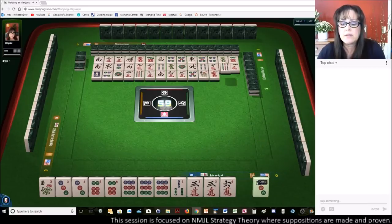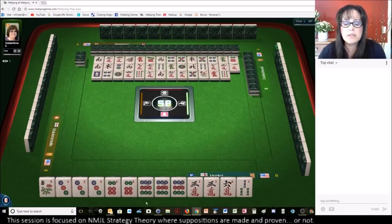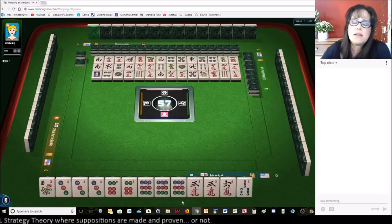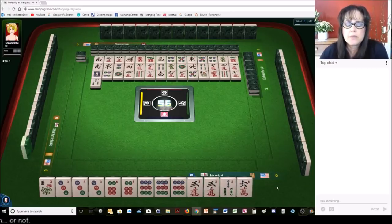Red dragon. Now that we have pungs, I think we probably can commit to the Kong hand — the one suit Kong hand, three, six, nine — and use the three crack as joker bait. Three bamboos. Let's get rid of the six crack next.